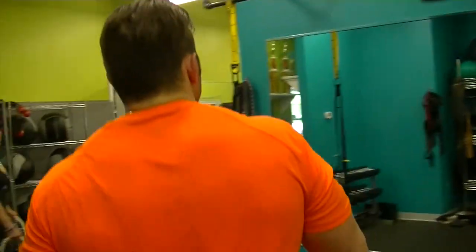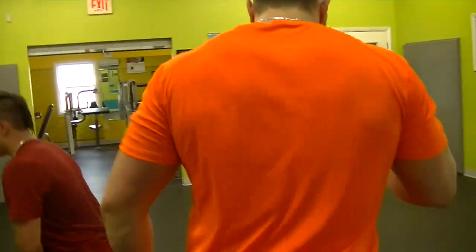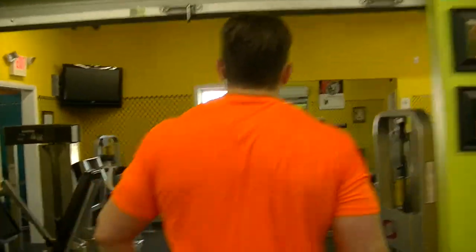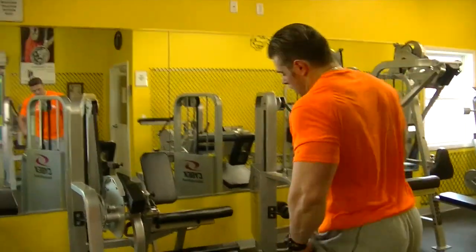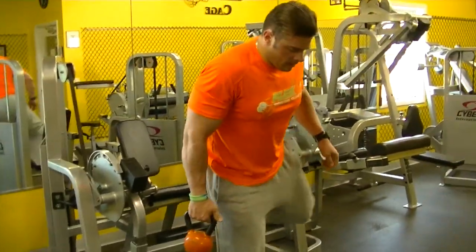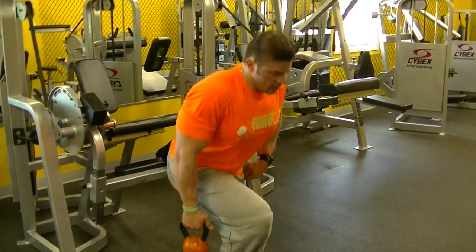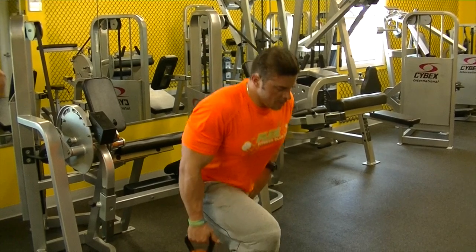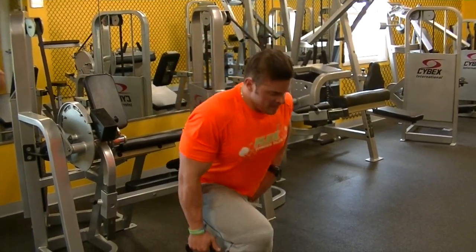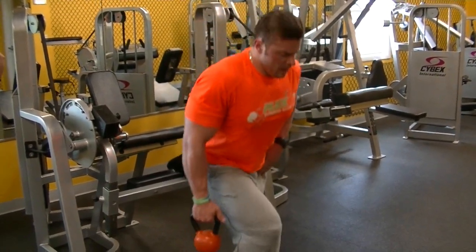And now to single leg squats here. Shooting for 15 reps. Start with my weak leg first. Full range of motion, keep catching the quads. Pushing the four way.